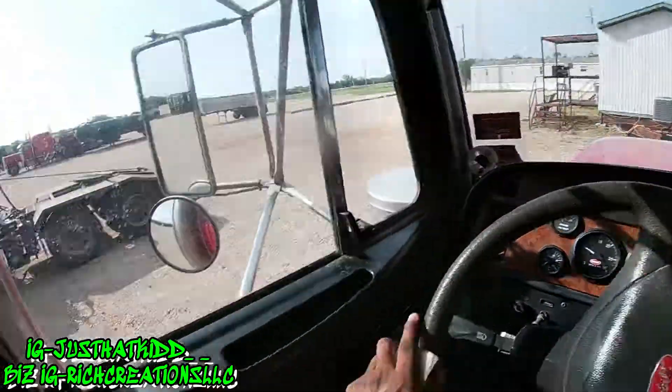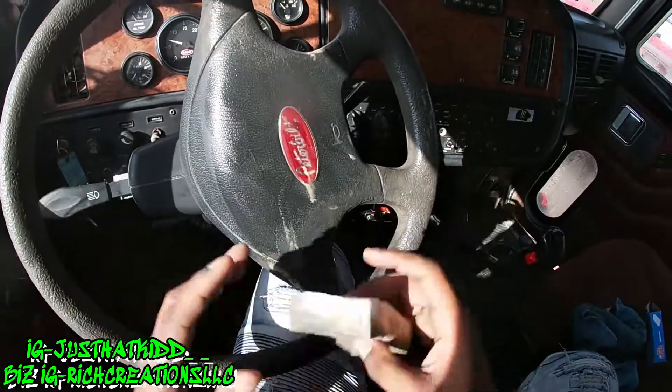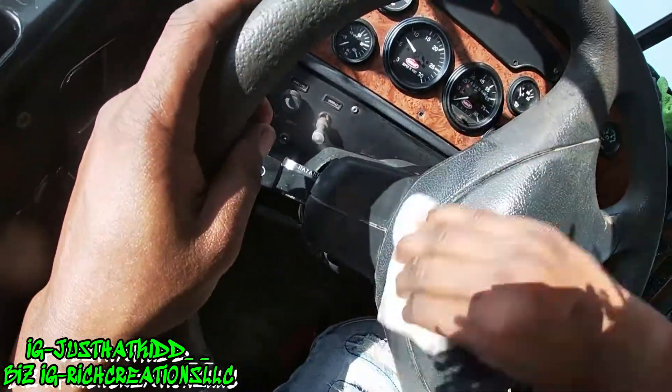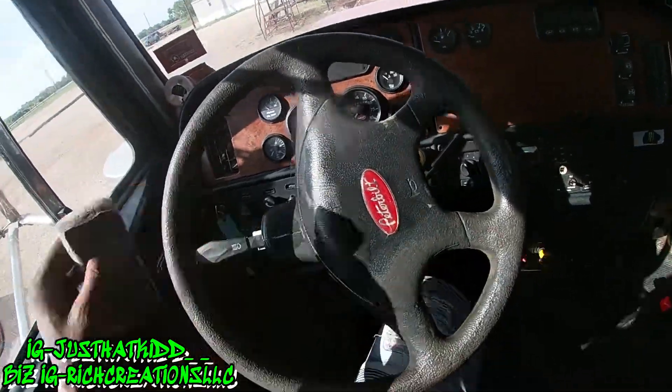What I would suggest to y'all is if you're doing this, make sure you bring some gloves — not only to make sure you don't touch anything nasty, but just to protect your hands with whatever else is in here.